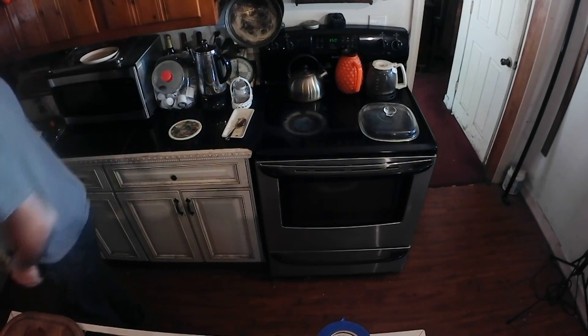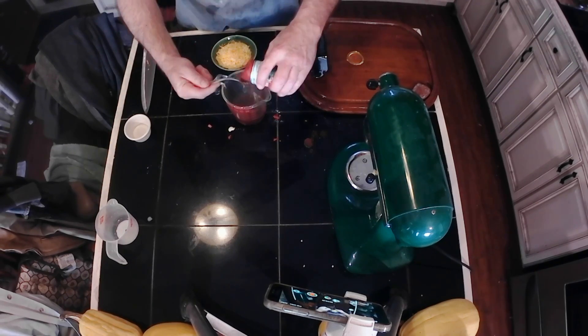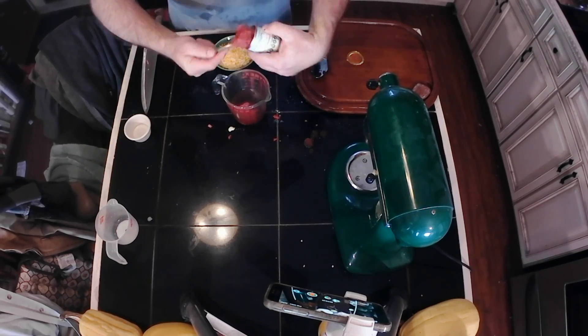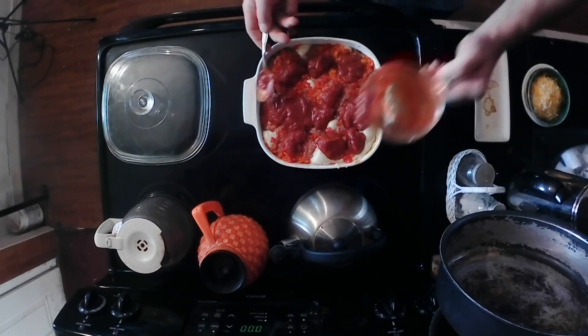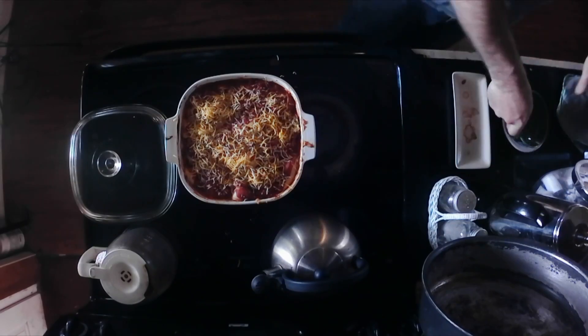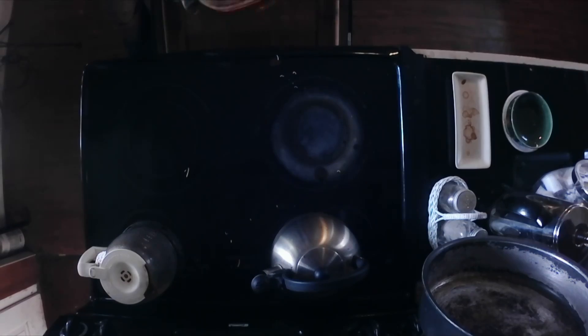Bake uncovered for 15 minutes. Dissolve the instant bouillon in the boiling water. Stir in the tomato paste. Remove the patties from the oven. Spoon the tomato sauce over the patties. Sprinkle with cheese. Bake till the cheese is melted, about five minutes more.